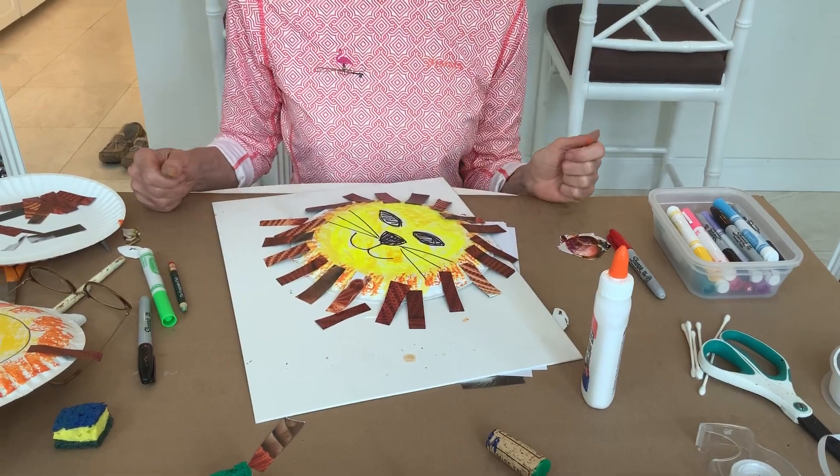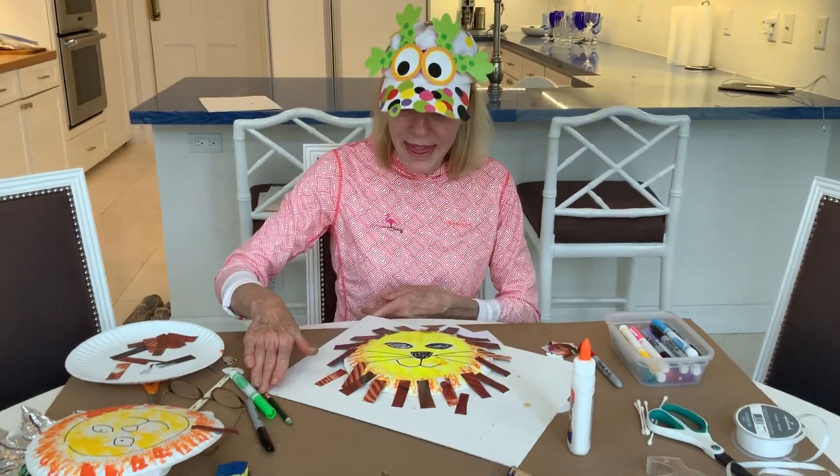Thank you, children. Enjoy playing and creating your wonderful art at home. I'll see you soon.